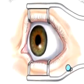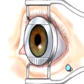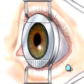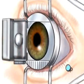A suction ring will be placed on the eye to prevent movement and to maintain pressure within the eye. When the operative field is numb, the doctor will use an automated microsurgical instrument called a microkeratome.